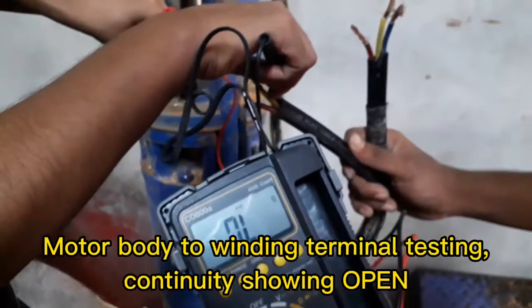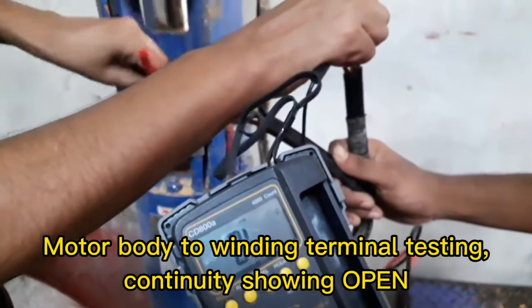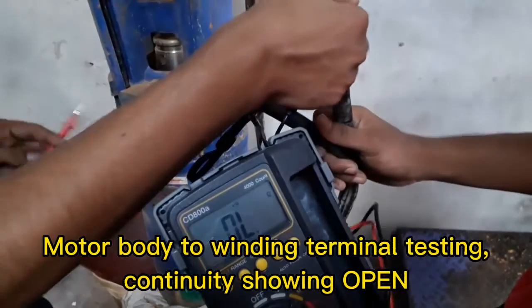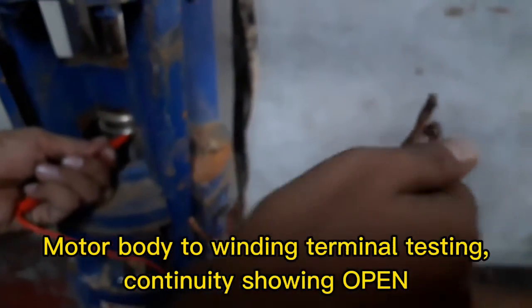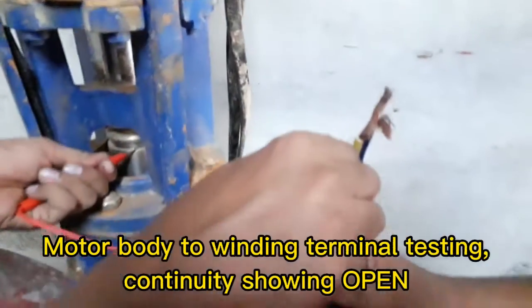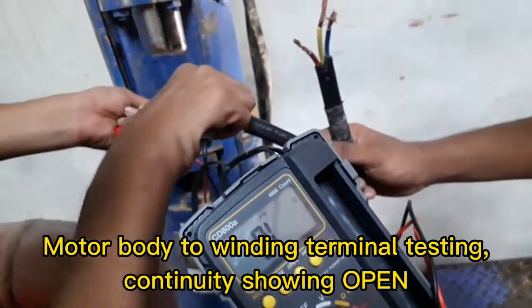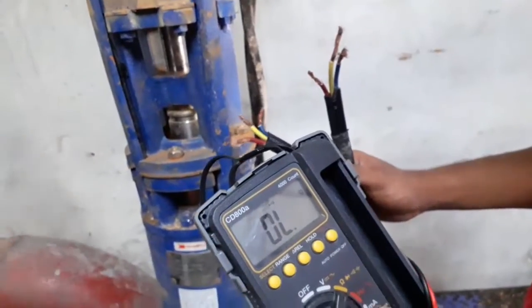We can also test the six terminals against the motor body. A good or healthy pump motor will display open circuit between the terminals and the body. This pump is showing open circuit from body to all six terminals, which is okay. But when checking the three windings across the six terminals, the damage was confirmed.